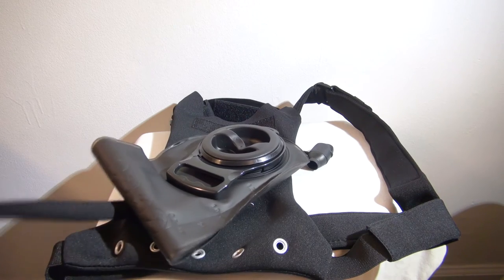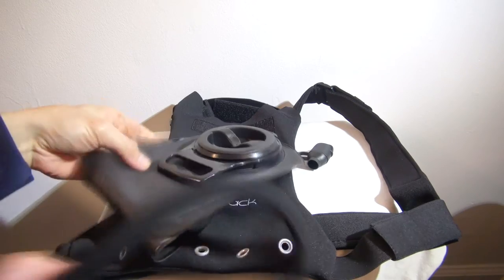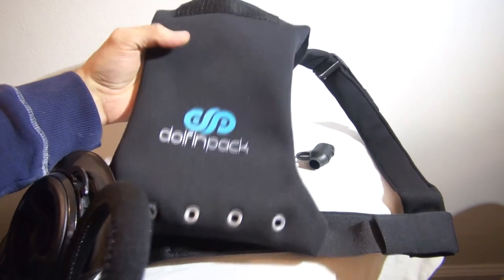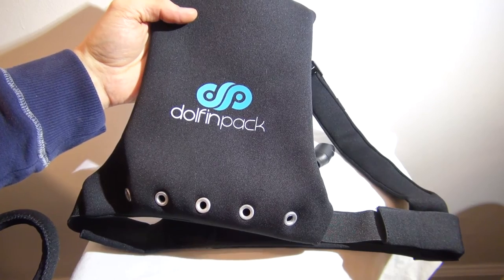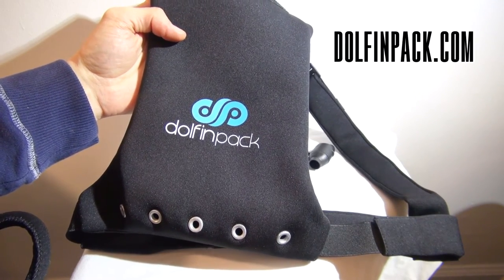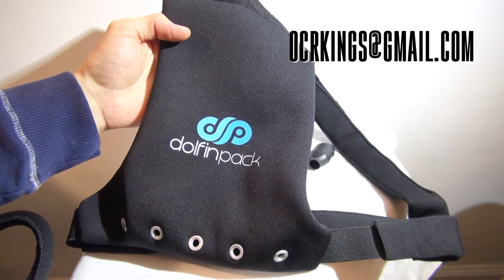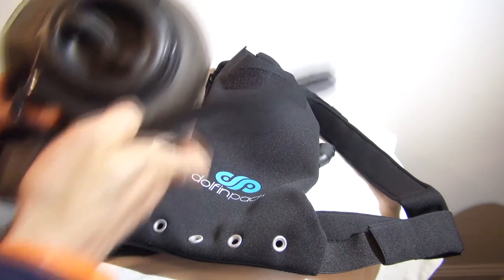Haven't worn one of these before, so I'm going to have to do some gear reviews on this. But again, the whole idea is one and a half liters, small profile, less weight on your back, grommet set will drain out the muck. If you want more information on this system, go to dolphinpack.com — that's dolphin with an F. Or as always, you can hit us up at ocrkings@gmail.com. This has been Mack for OCR Kings, and as always, train hard, have fun.